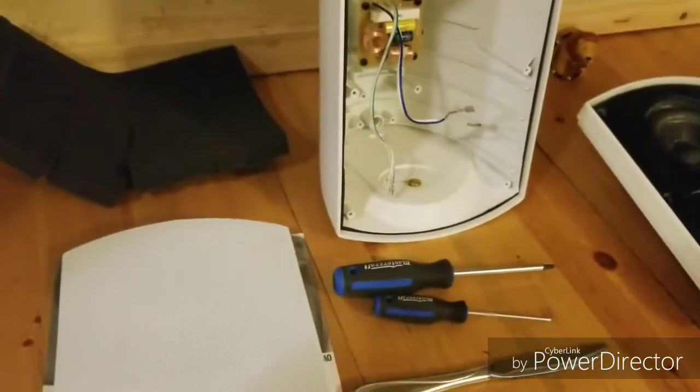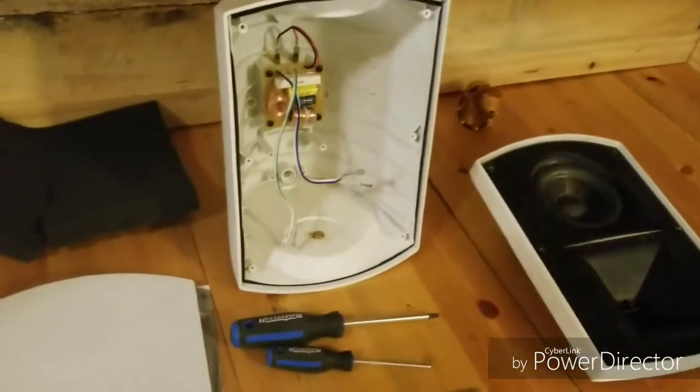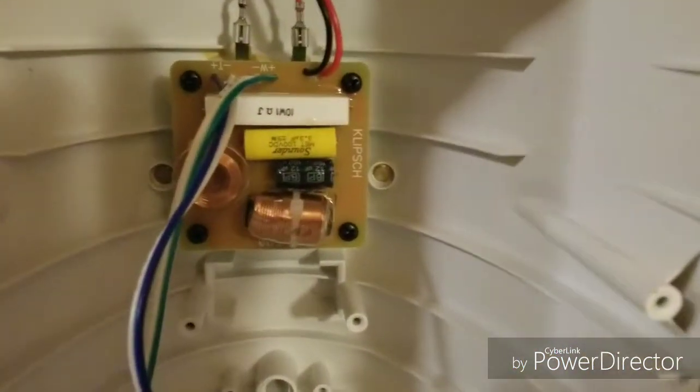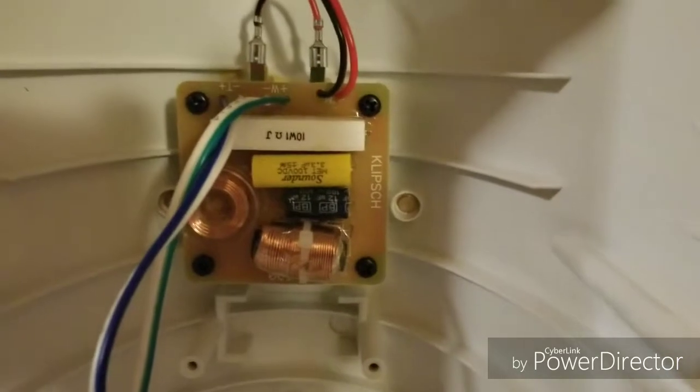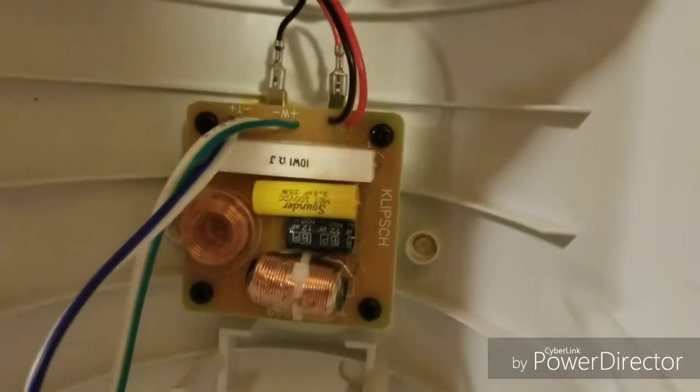I noticed that when I looked online, absolutely no one has been willing to tear into their new set of Klipsch speakers, so I figured I'd tear mine apart and show you guys what's inside — just in case you need replacement parts, as Klipsch has now discontinued them.